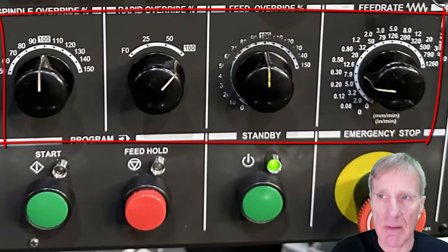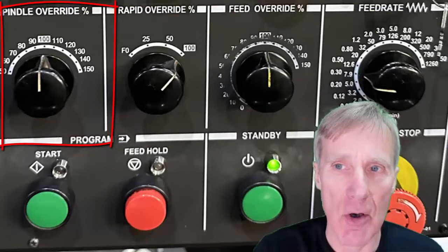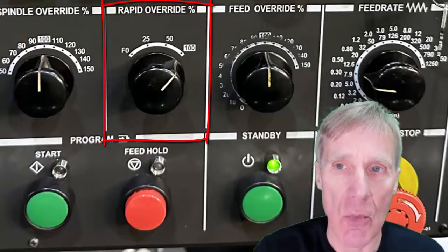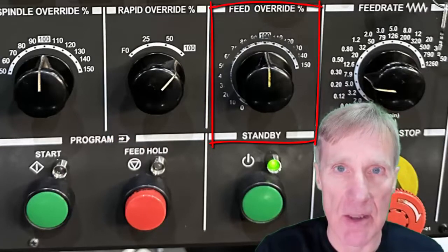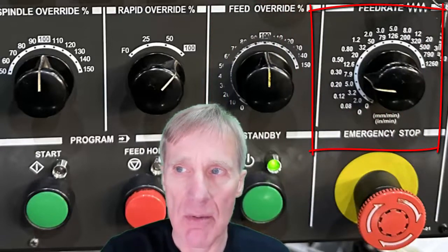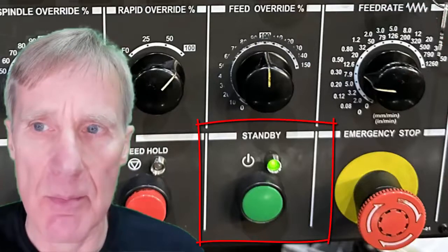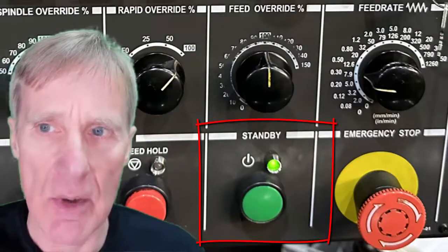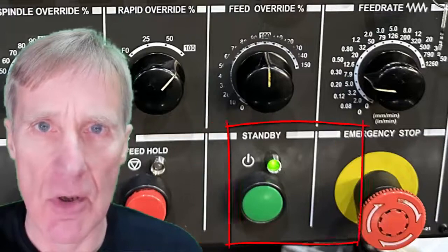Finally, looking at these dials: you have your spindle override, normally at 100% of the programmed RPM, which you can take up or down. Your rapid control has settings of F0 (a very slow rapid), 25, 50, and 100. The next one is the feed override, which should normally be at 100% but can go up to 150%. Then we have the feed rate dial for jogging or dry run. This green button at the bottom turns on the control and hydraulics — when you first turn on the machine you'll need to press that.